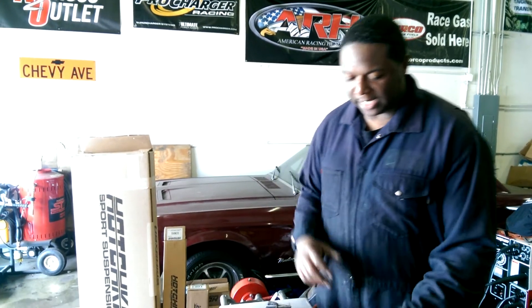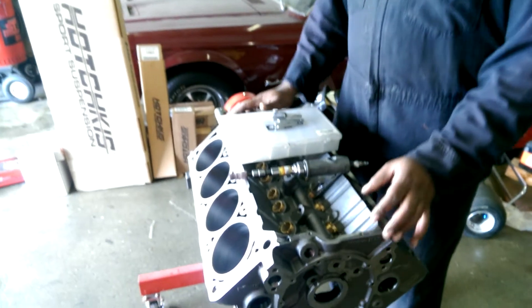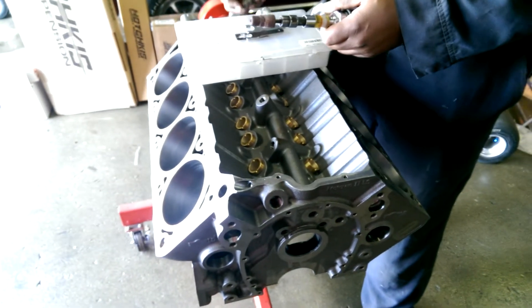Hey, this is James at Class A Performance and today is Muscle Monday. Today we're going to be talking about debrising your engine block. This is a special unique block — this is a Motown LS block. You can see it at the Good Guys car show this coming Saturday and Sunday.